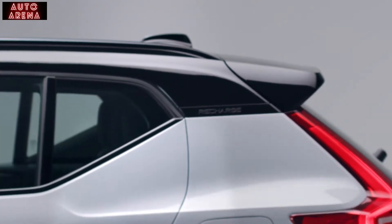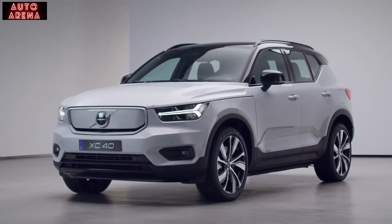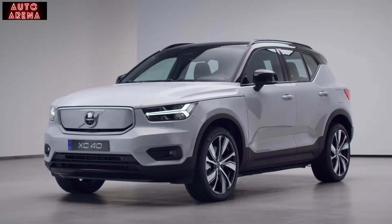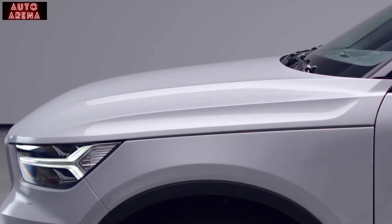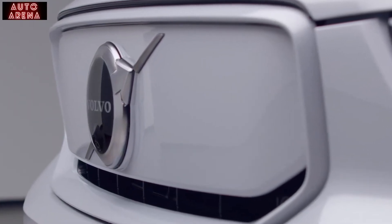Before we dive into the technology inside, let's take a look at the outside. The XC40 Recharge is a true SUV with a powerful stance and sporty expression. At the front of the car, the clamshell hood, together with the dramatic surface area, works very well with the new color-coordinated covered grille.